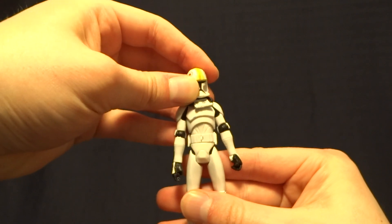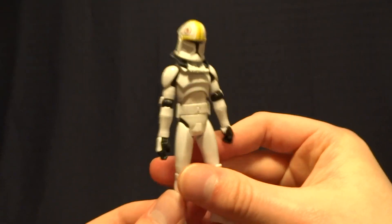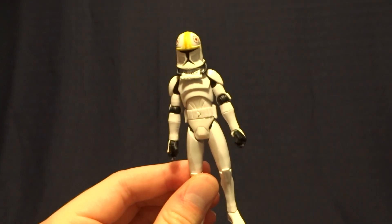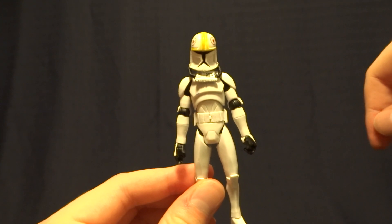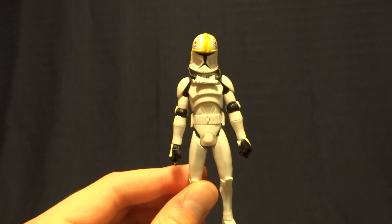If you find this one — and I imagine you should be able to for fairly cheap — I definitely recommend picking it up because it's a pretty cool figure and it's really well done. If you have any comments or questions, hit me up on my social media. The link for that will be down in the description below, and I guess I'll see you later.